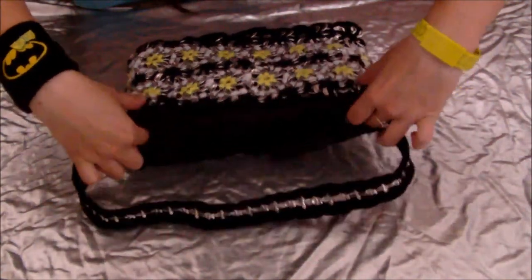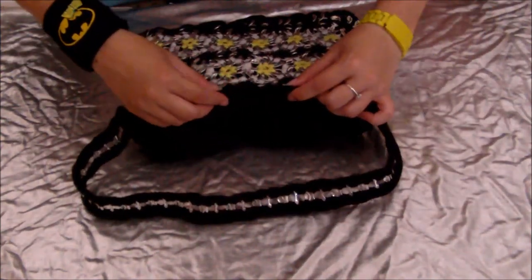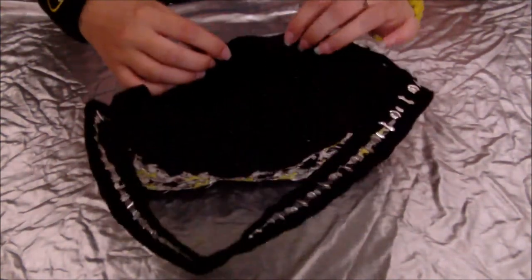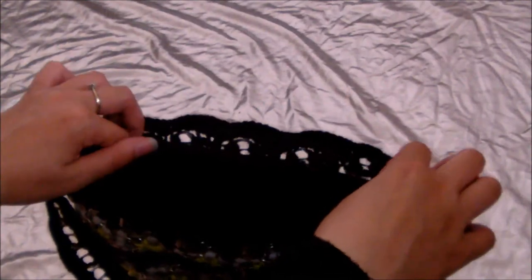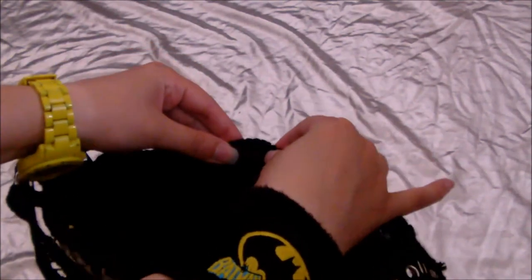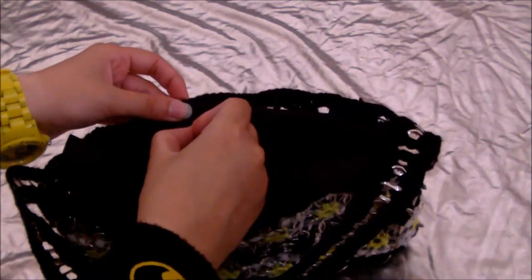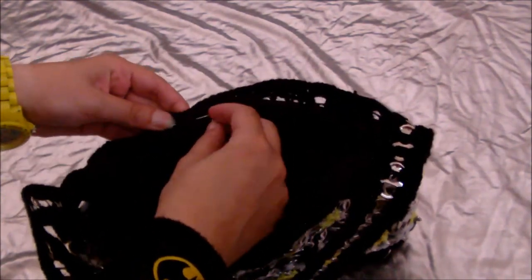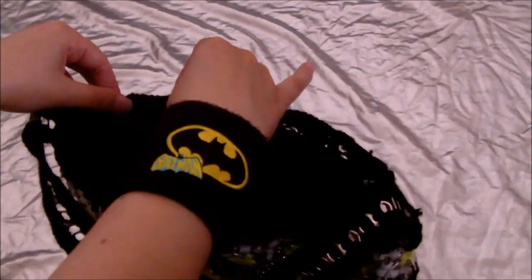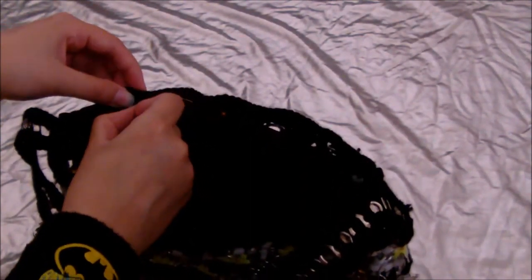So it should look like this so far. Then you need to take the lining and fold it over inwards so it's the same height as your actual bag. So you fold it over so the fold is actually in between the fabric and the purse. And then you'll have to take some pins and just pin it in place around the bag before you sew, otherwise it might get all wonky. So just put pins all the way around the outside of the bag.